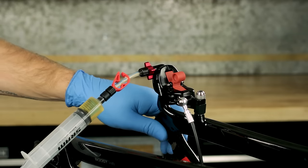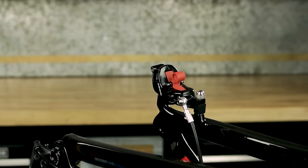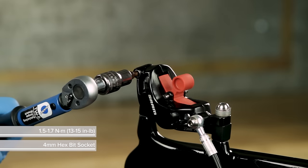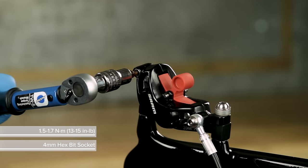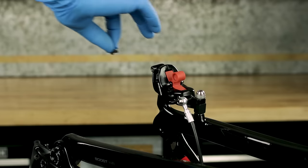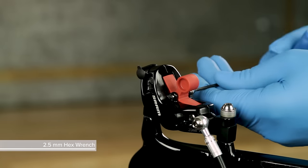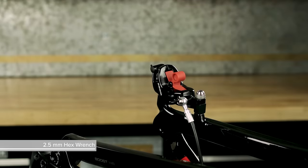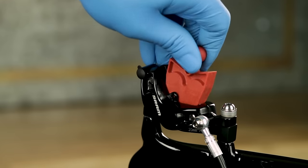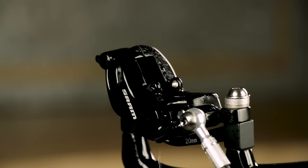Remove the caliper syringe by pulling the bleeding edge tool straight from the caliper — do not rotate the bleeding edge tool. Tighten the bleed port and install the bleed plug. Remove the bleed block from the caliper. Clean the caliper with water and a rag.